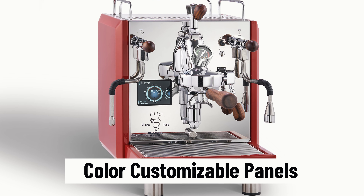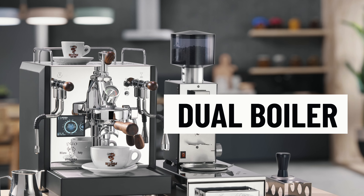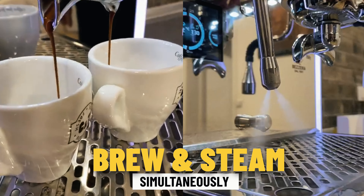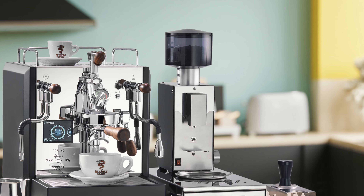They both have the option to customize the side panels, so depending on your preference and what your house looks like, you can really customize them. These are luxurious-looking dual boiler machines, and being dual boilers means you can steam milk and make espresso simultaneously. These are big, heavy-duty machines that could be used in a light commercial setting, like a small school café.